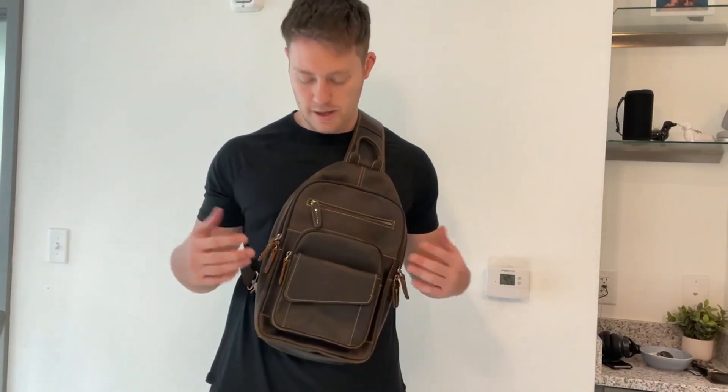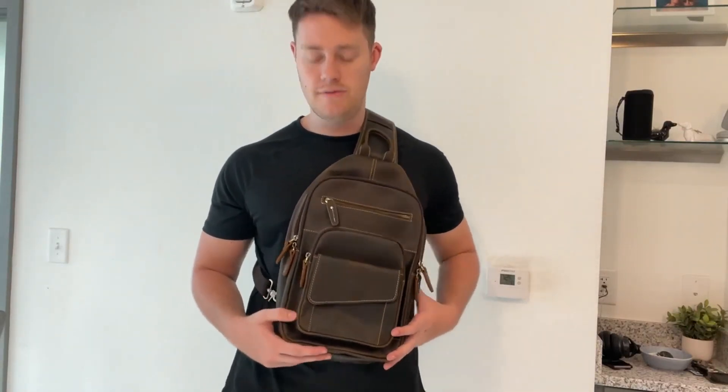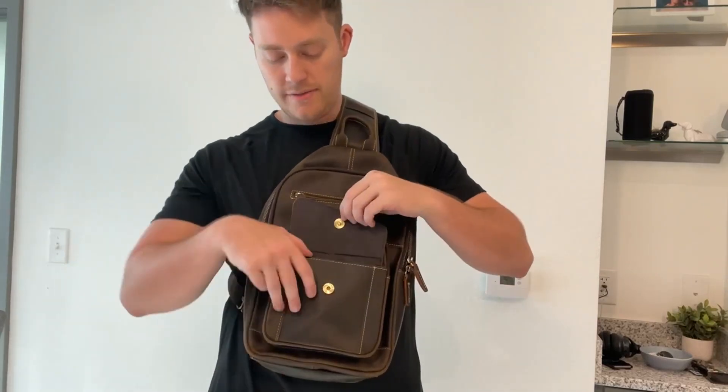Let's go ahead and look into the crossbody bag itself. Right here at the front we have its own magnetized pocket. You can put maybe a phone in here, any pencils or pens, and it magnetizes back together. This is genuine high quality full grain leather, so it's very high quality material and even smells like leather.